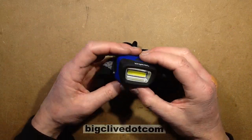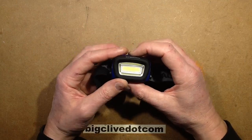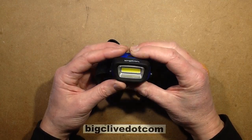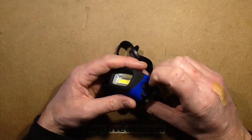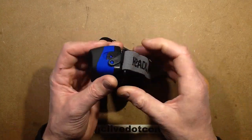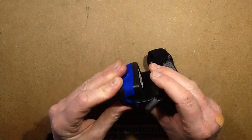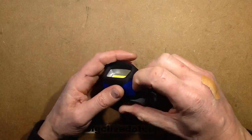So I thought let's take it to bits. The first thing is it's got a standard bike chip in it — it goes full, medium, and then strobing, then back off. I should also mention it's got the typical adjustable headband and so on.